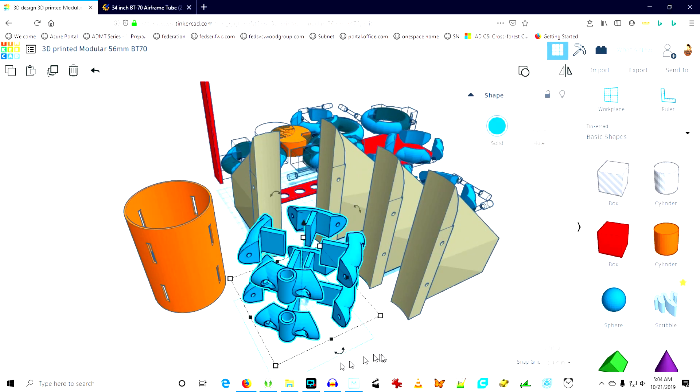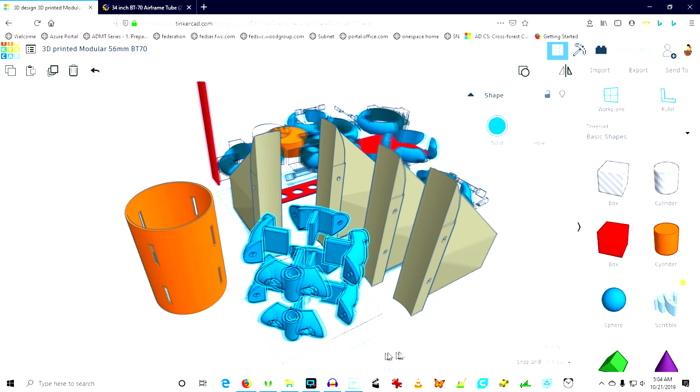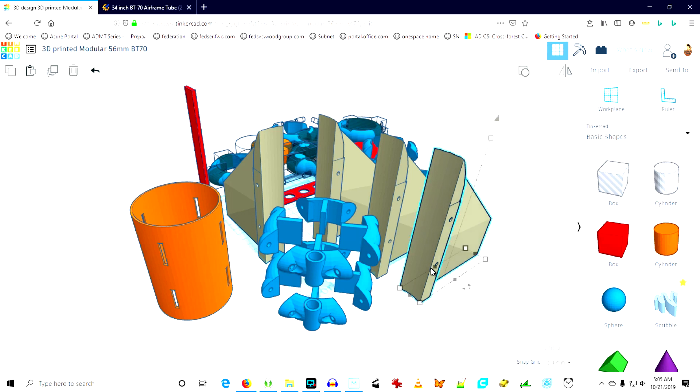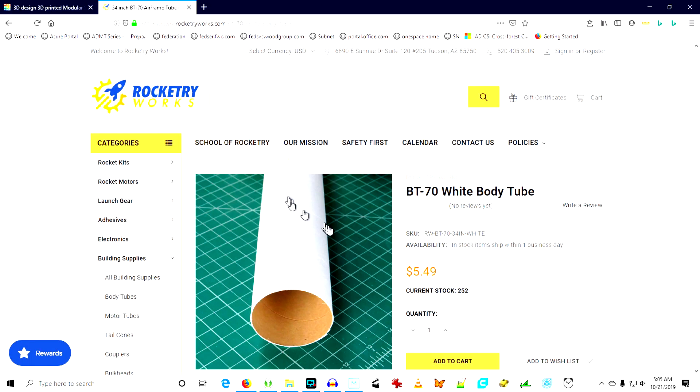So I reworked the design entirely, but I kept the fins, because the fins look like they'd be perfectly suited for a BT-70 rocket. That's 56 millimeters in diameter.